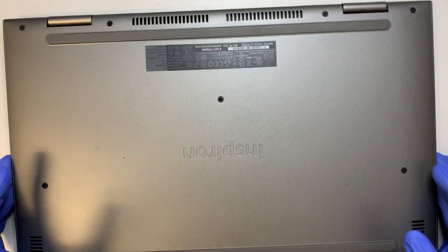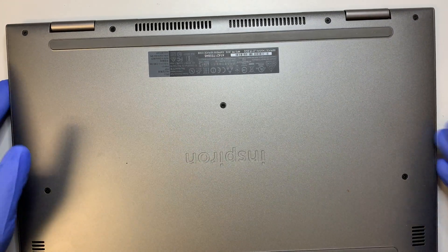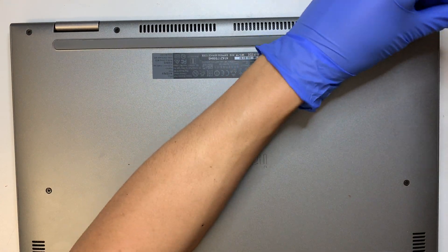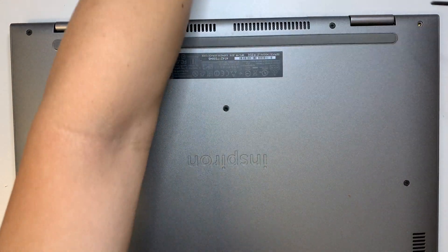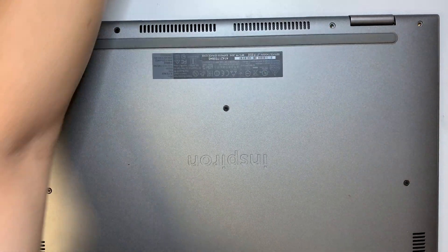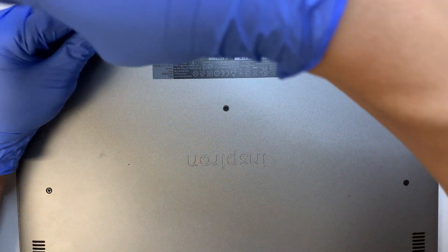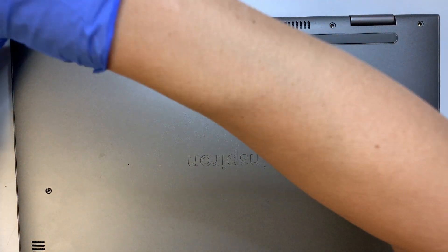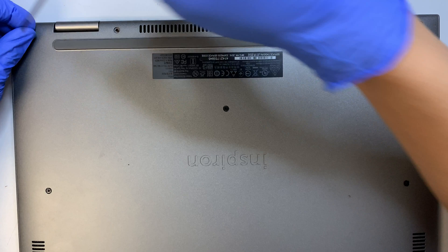I'll be showing you step by step how to remove or replace broken parts, and or maybe do an upgrade on your RAM or your hard drive. This video is a teardown and disassembly walkthrough where you get to see every single component.